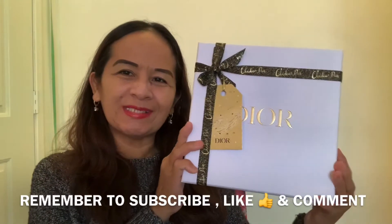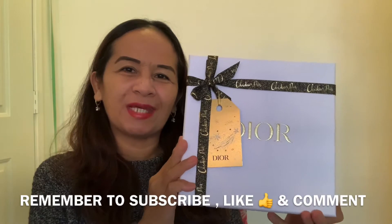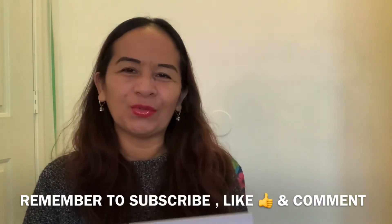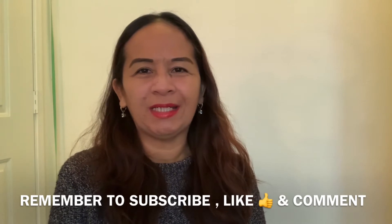Hi everyone, welcome back to my channel! I hope everyone's doing great today. Do you want to know what's inside these bags? Keep tuning in to the end of the video. If you are new to my channel, my name is Darling, and on my channel I cover beauty, fashion, travel, reviews, shopping, lifestyle, and more.